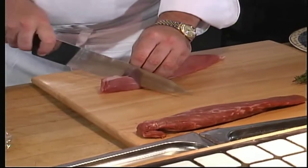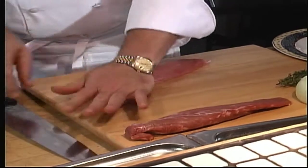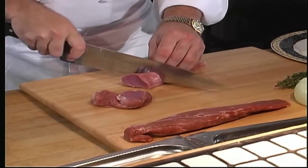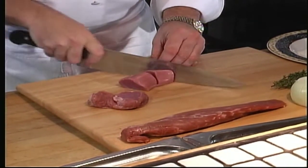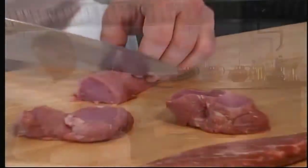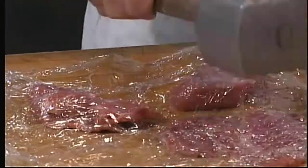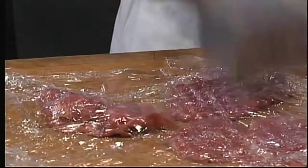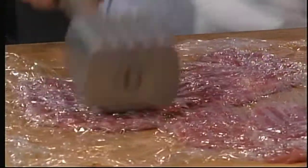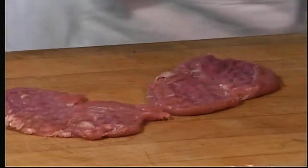I've got two nice pork tenderloins. I'm going to butterfly them and make some little medallions — just cut a little slash in the middle, fold them over, press down on them, cut almost all the way through. We'll pound them out with our little hammer. You don't want them too thin, otherwise the meat will dry up — about this thick is what you need.